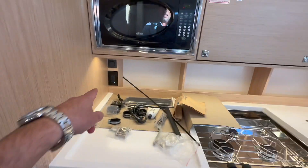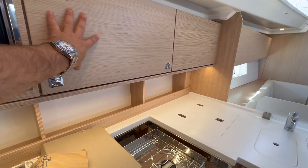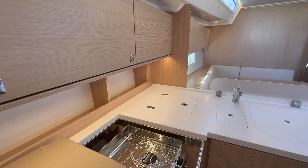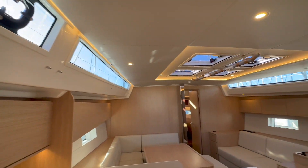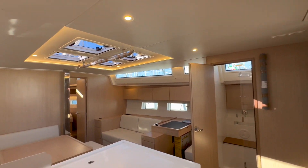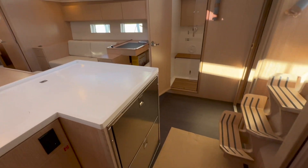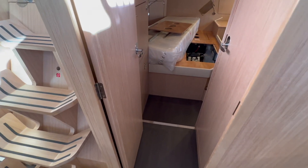We added a 110-volt outlet and there's a microwave with an overhead vent to exhaust cooking smells, plus an overhead opening hatch. Ceilings are approximately seven feet throughout the vessel, which is really impressive, and everything is on one level. And here we have one of the aft cabins.